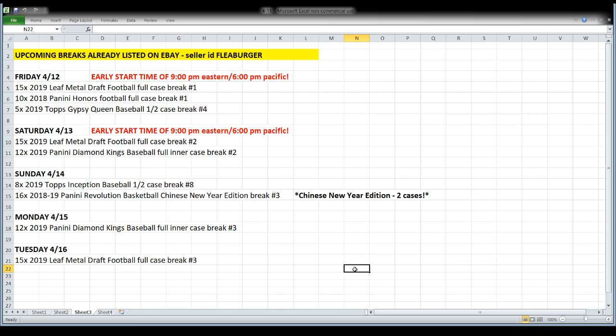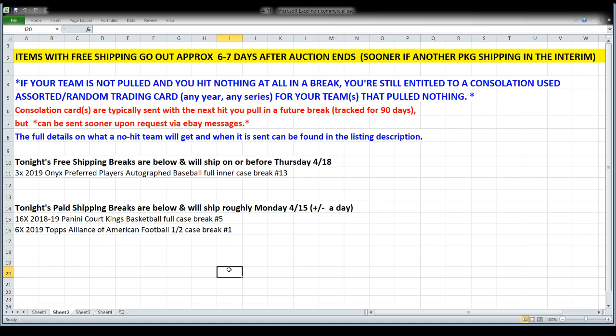Sunday will be a half case of Inception Baseball — I found a half case of loose boxes I forgot I had — and we'll also open two cases of Revolution Basketball, the Chinese New Year edition. Those are eight-box cases. The configuration is different than regular Revolution, so make sure you review that. Diamond Kings Baseball makes another appearance Monday night with a third 12-box inner case, and Tuesday we'll open a third 15-box case of Leaf Metal Draft Football.